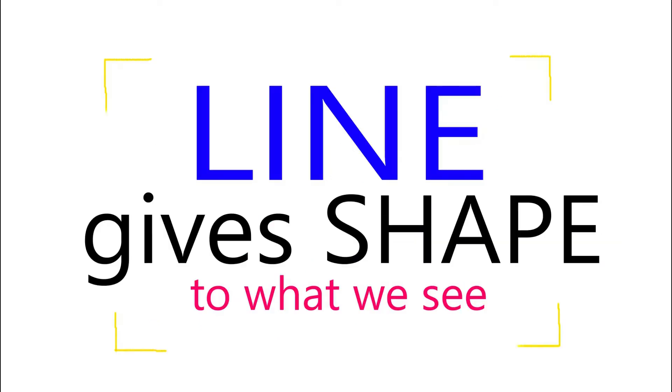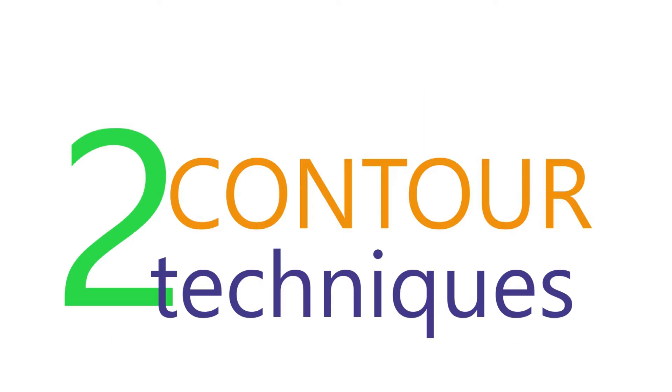Welcome to the Art Unlocked course on Line. Line gives shape to what we see. There are two main contour line techniques, but first, let's understand what contour line is.